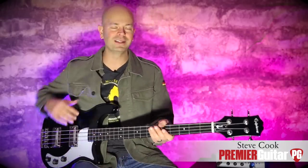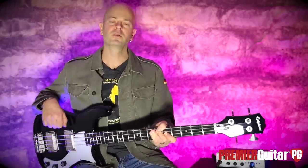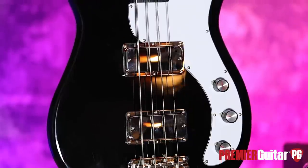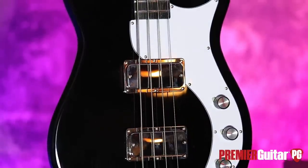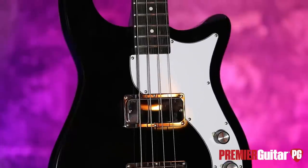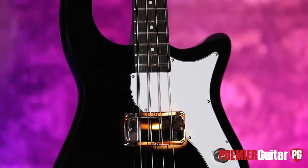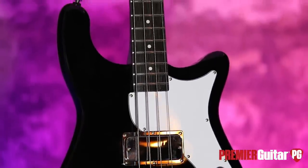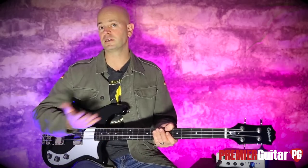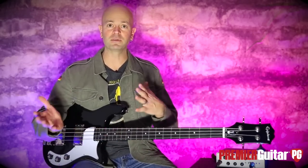Hey everybody, it's Steve Cook with Premiere Guitar and PremiereGuitar.com. Today I'm holding the Embassy Pro from Epiphone. Now if it looks familiar, that's because it's been inspired by the Embassy that came out in the 60s. It's not exactly the same — the headstock's different, the horn is a little bit longer on this one. They did this because it's the 60th anniversary of Epiphone and Gibson coming together.